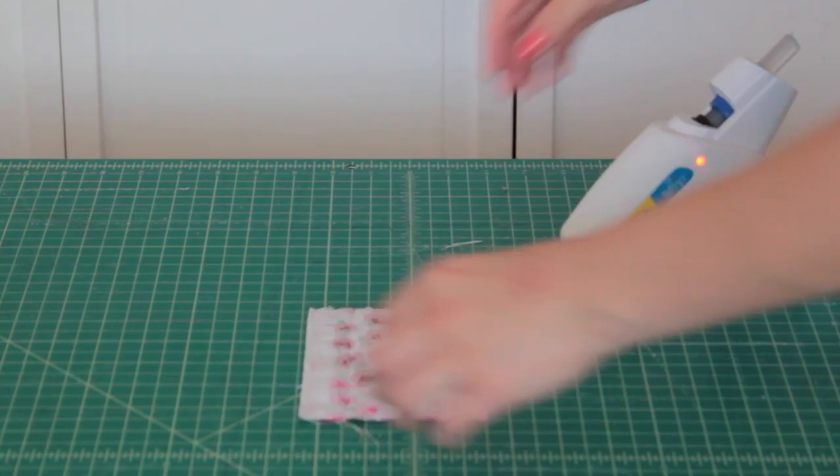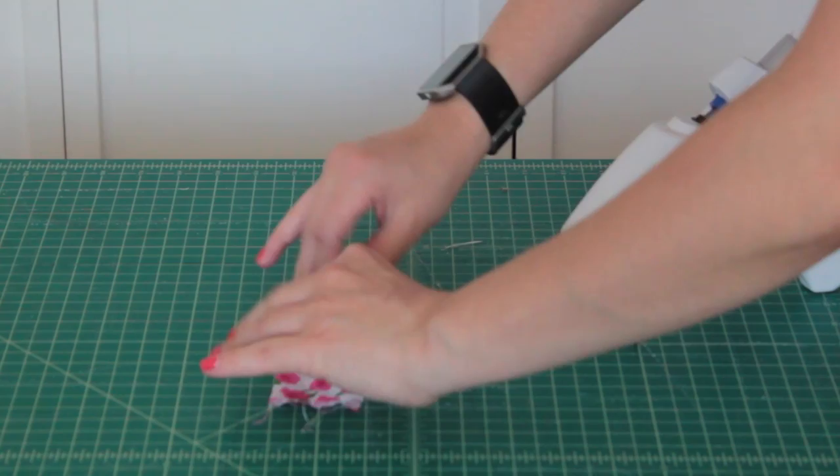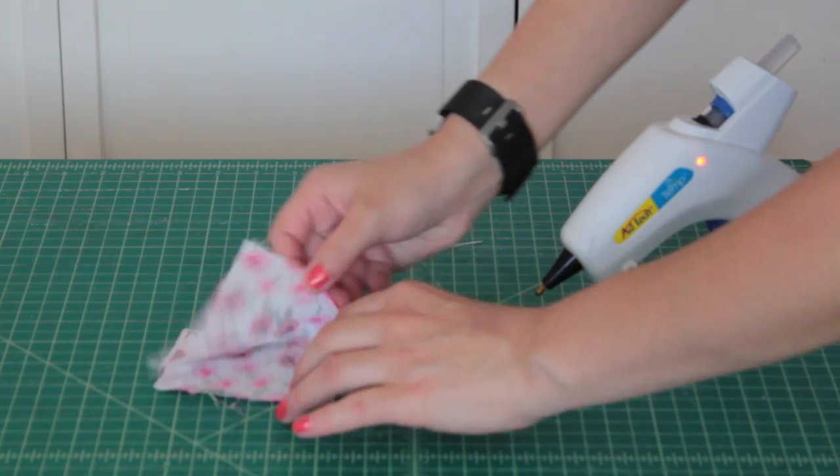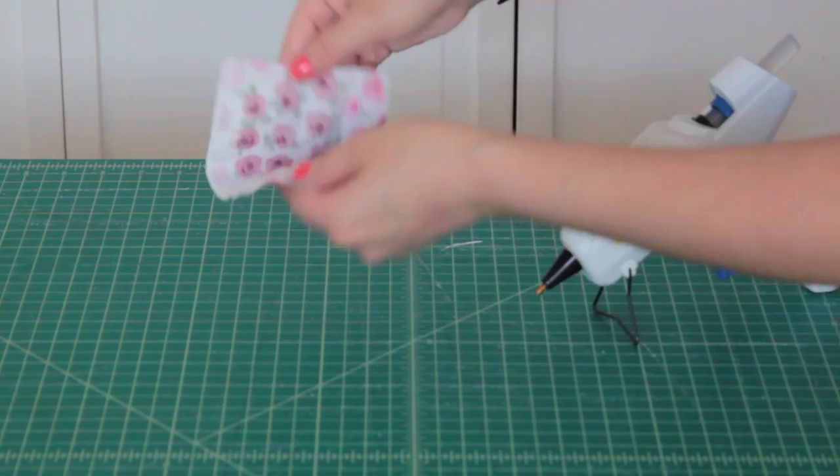Now that you have all your supplies let's get started. Take your fabric and turn it over so that the wrong side of the fabric is facing up. Fold one of the longer sides in so that it meets in the middle of the rectangle and repeat this step for the other long side. Press the fabric down using your hands or grab your iron for a pressed finish. Repeat this step for the short sides so that you have folds marked out.